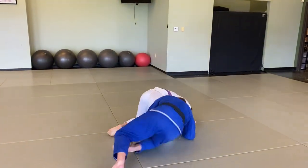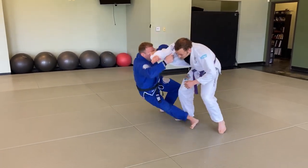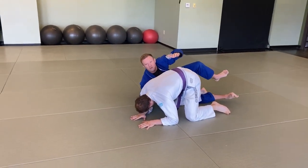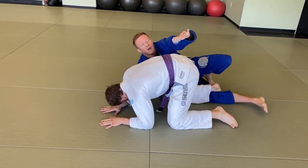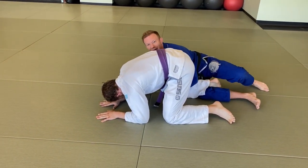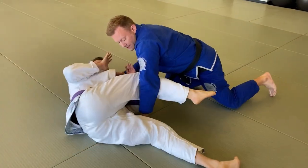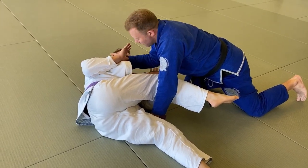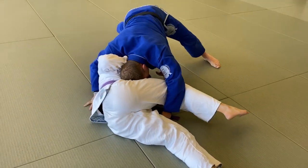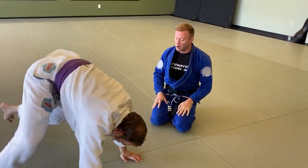Another thing that might happen is he may land in more of a turtle position. If that's the case, when I step in and sweep through and he lands in turtle, I may come straight up and start hunting the back, or I may go around his leg so that if he wants to turn and face me I'm already scissored in on the legs to prevent guard replacement. Then I start moving up to avoid him replacing the guard.